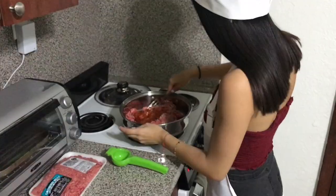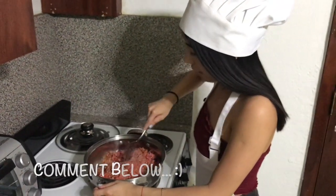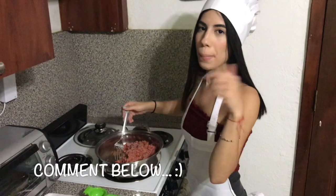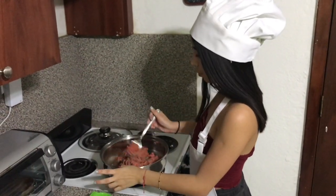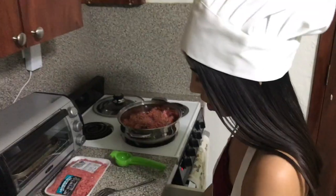Okay, so you move everything around. If you guys have any video ideas, just comment down below and let me know. Okay, so then you add lemon — lemon, lemon.